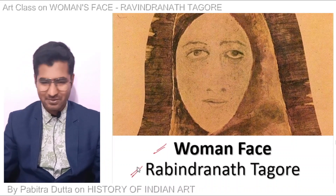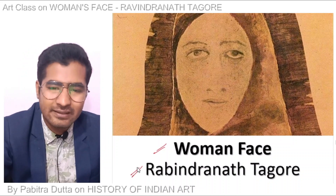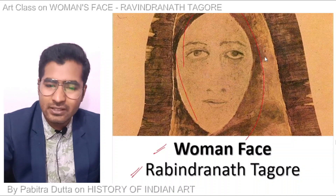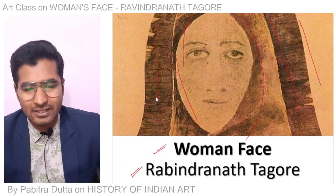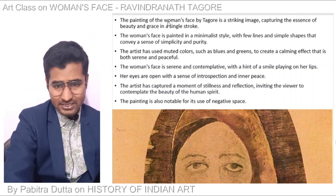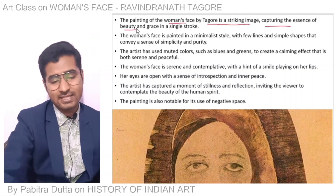Let's start the class. In this painting you can see a lady's face — her face will be seen with her body. These are the main qualities of the painting. There are a lot of paintings of the women's face, but Tagore's is a striking image capturing the essence of beauty and grace in a single stroke.